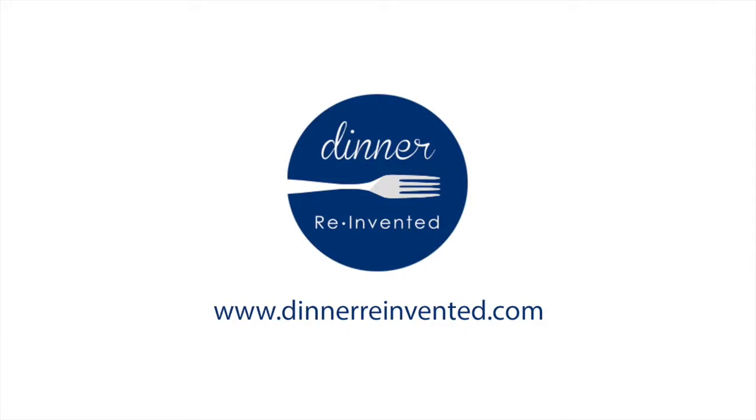You've got dinner — it looks great and it's easy. We'll put these recipes on our website. You can also go to dinnerreinvented.com for those.